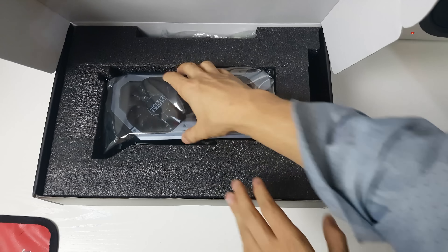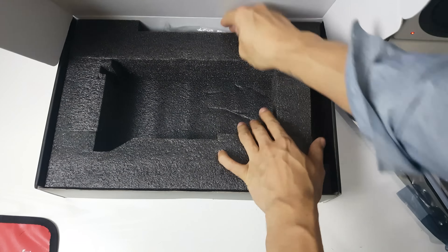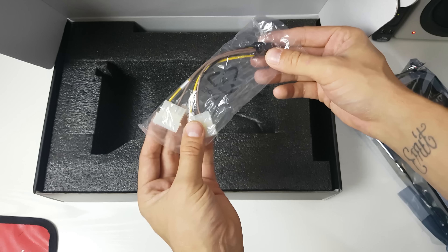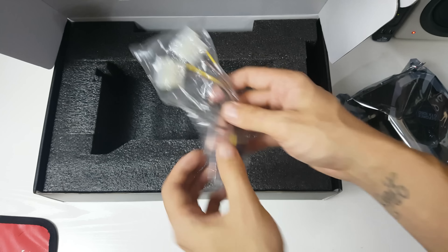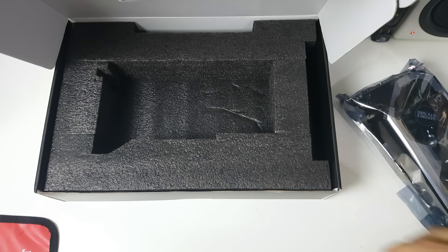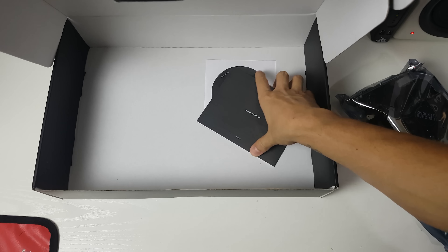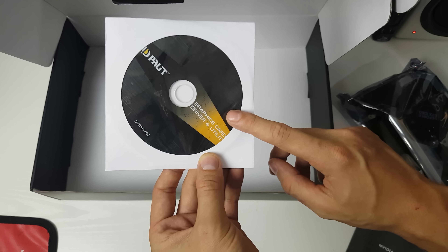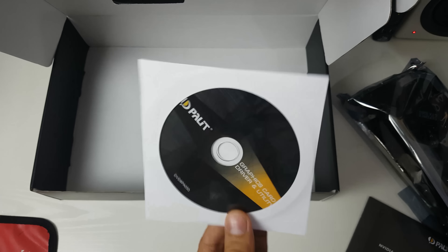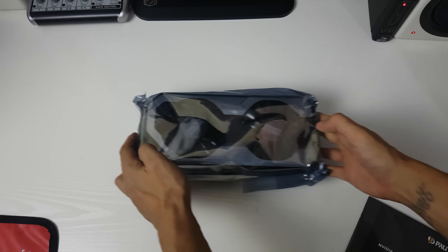Inside the box there's foam, and here's the graphics card which I'll put to one side and zoom in on in a minute. There are some cables — for anyone who doesn't have a PCIe connector on their power supply, there's a Molex to six-pin adapter. We've also got the manual, the graphics disc, and the utilities, because you need the utility for the RGB lighting. I'll download everything from the website anyway along with the latest NVIDIA drivers.